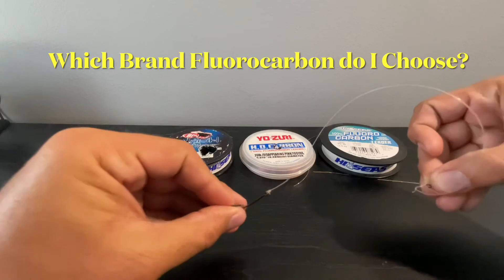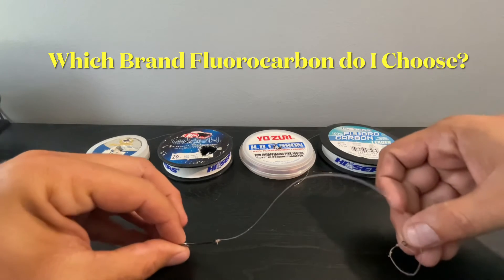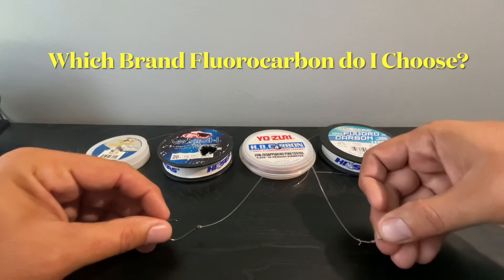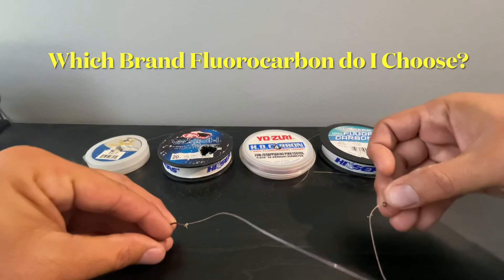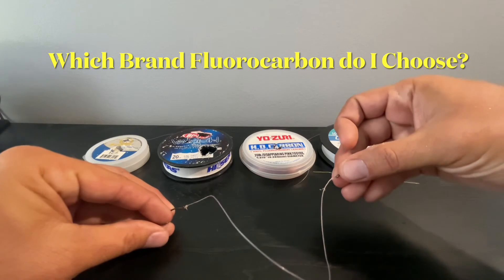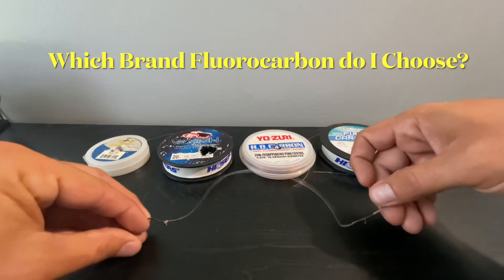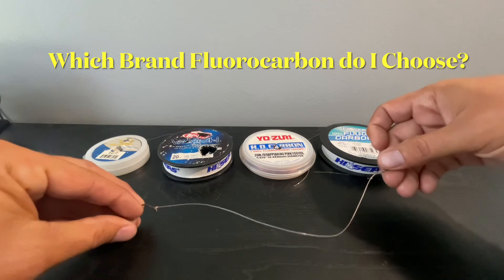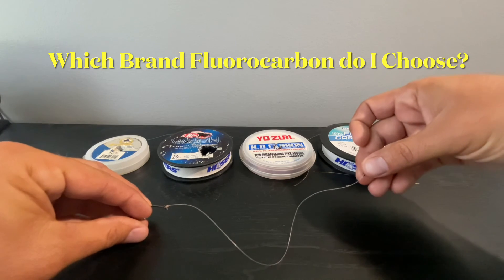Out there on the water it can be really hard to see nicks in your line when it's clear, but with this pink it's a little bit easier to see those little nicks and abrasions, so I can change the line before I cast. Because the last thing you want to do is get hooked up on a trophy fish and break off because there was a nick in your line. It'll also turn a milky white when it's time to change it. That is why I use Yo-Zuri Disappearing Pink over other brands.